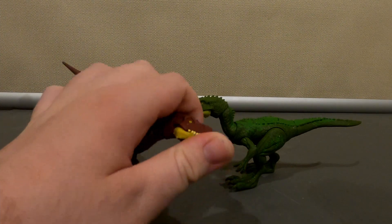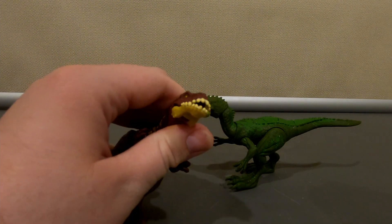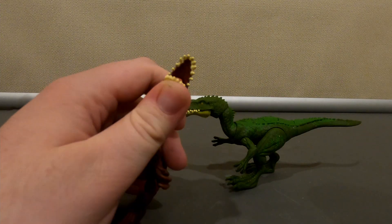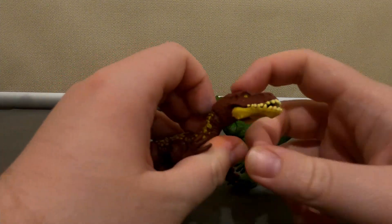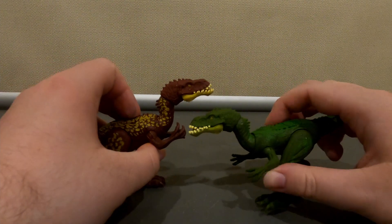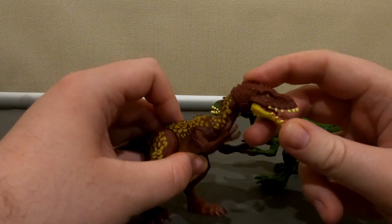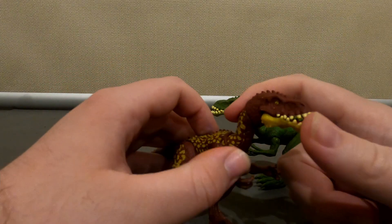This guy lived in the same place as the more famous Majungasaurus — possible link in the description, but I'm not promising anything. They come in two variants: this green one and this red one.